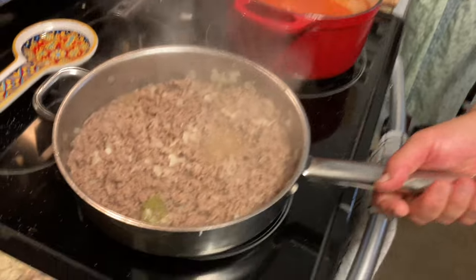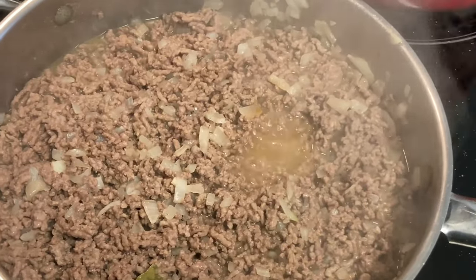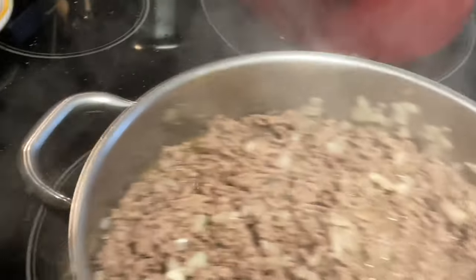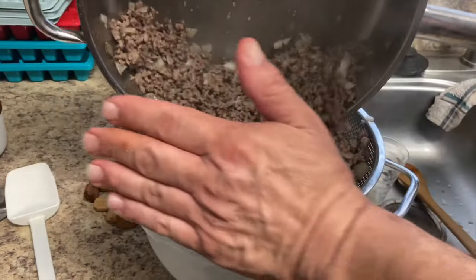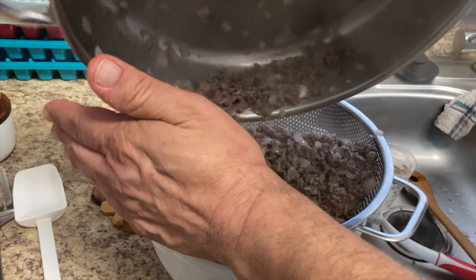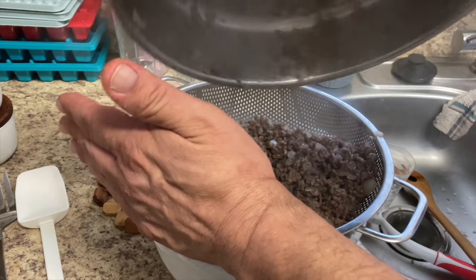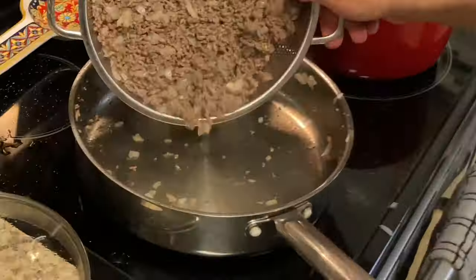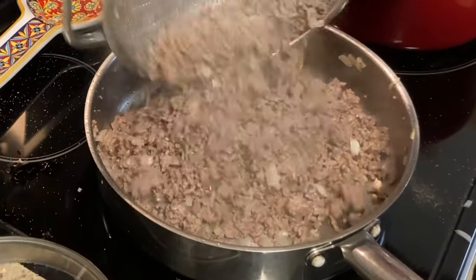The meat is ready. Dom's going to go ahead and drain the excess oil out of the pan. Then we're going to put our meat back in after we've drained it.